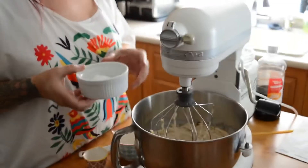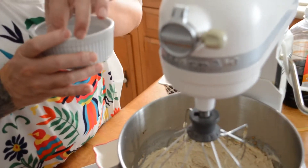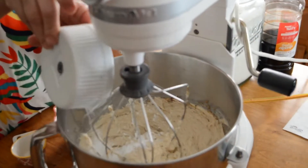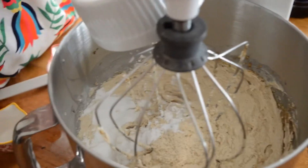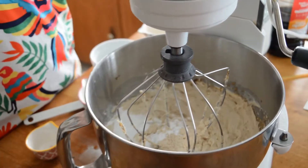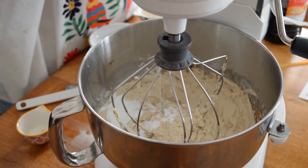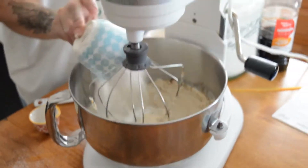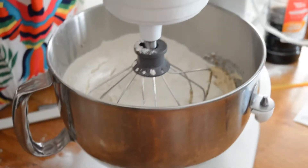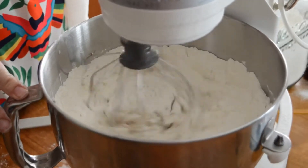Two teaspoons of baking soda, one teaspoon of baking powder, and half a teaspoon of salt. I add all of them — just kidding about those not rising, that was only a little. Then we add five and three quarter cups of flour, and that's it. We slowly mix it in so all of that is incorporated with your nice fluffy sugar-egg-butter mixture.